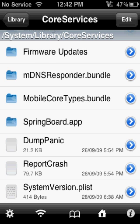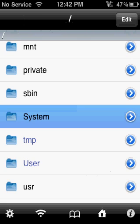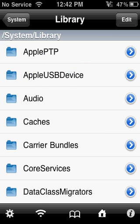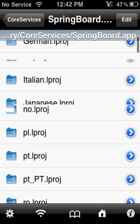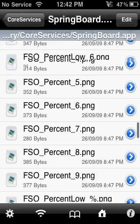Once you've downloaded i-File, you're going to want to go to the very first folder and go: System, Library, CallServices, SpringBoard.app, and scroll all the way down until you find N45ap.plist and N68.